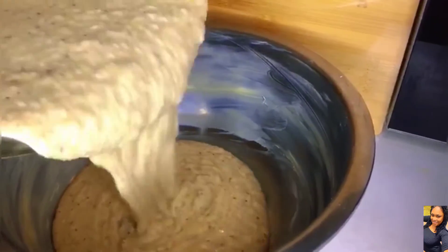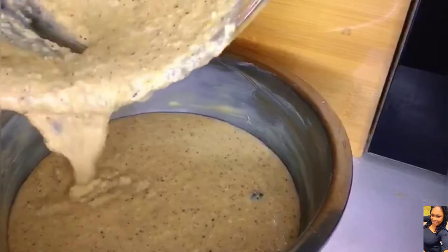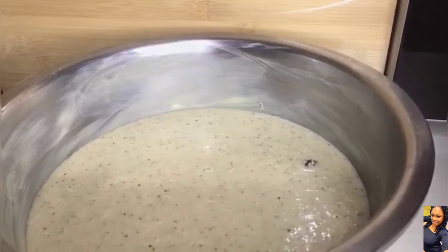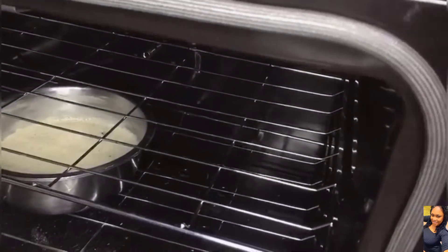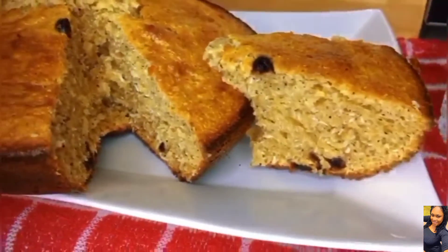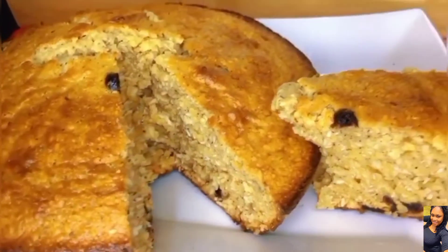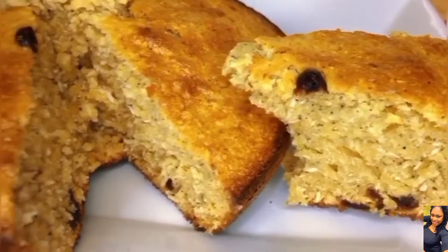Now to our greased pan, we're going to add our mixture. Preheat your oven at 180 and then bake for one hour at 280. And there you have it — coconut total, a few little ingredients, time your oven.